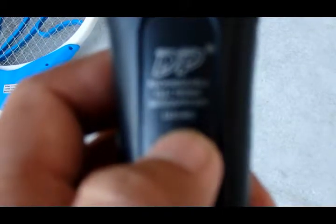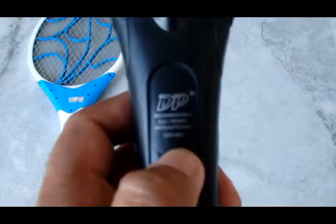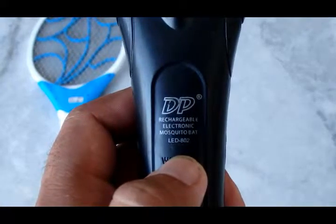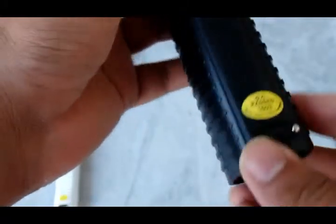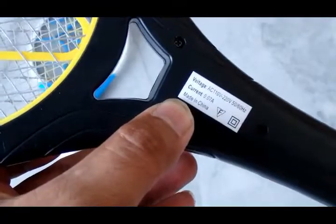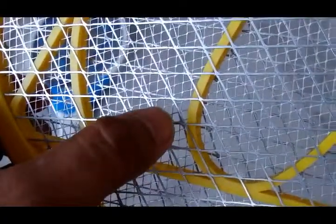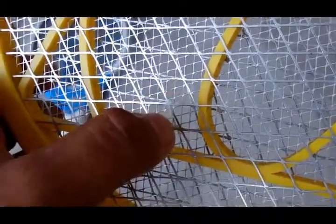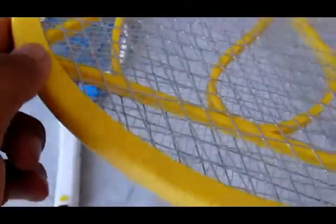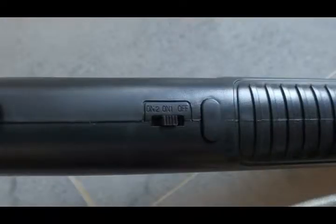I am removing the label — as you can see, it states: DP rechargeable electronic mosquito bat, LED. It also has a small LED which can be turned on during the night. It can be directly charged from the electric power supply. It is a Chinese product, 0.07 ampere. The narrow net and the broader net can be seen here. Do not touch the active area in any case.